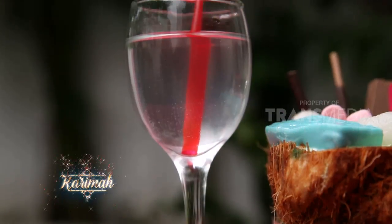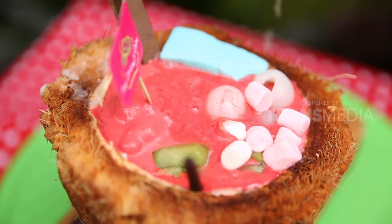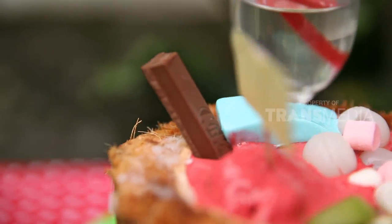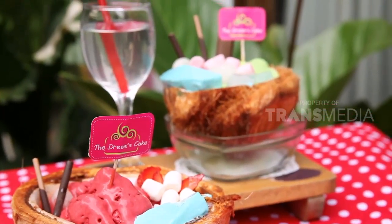Saat sudah ingin disantap, sahabat karimah juga bisa menambahkan air kelapa muda lagi. Air kelapa juga diklaim sebagai air yang murni, punya kandungan elektrolit yang membantu saraf, jantung, dan otot berfungsi baik. Air kelapa muda memang harus jadi daftar minuman berbuka puasa bagi para muslimah aktif.